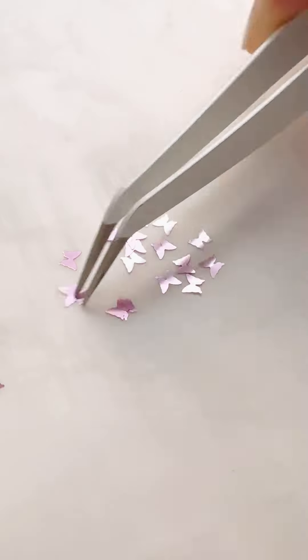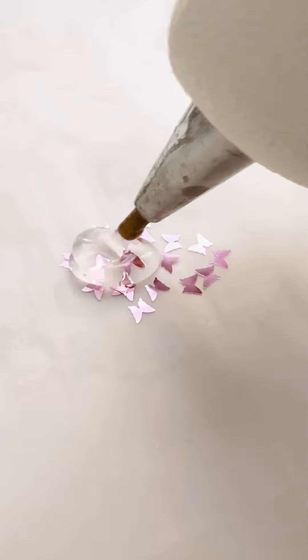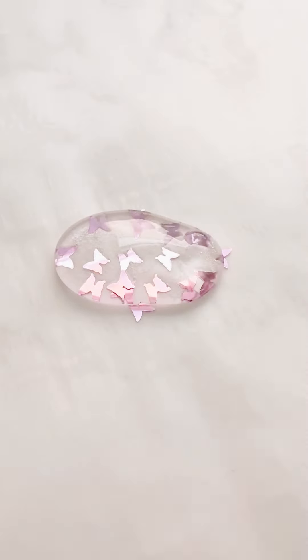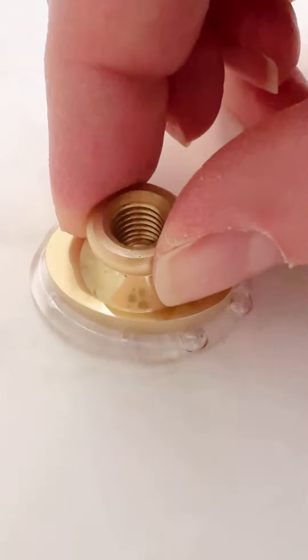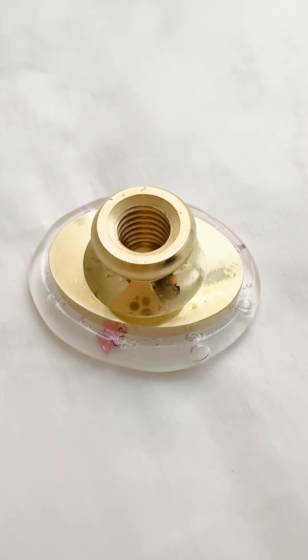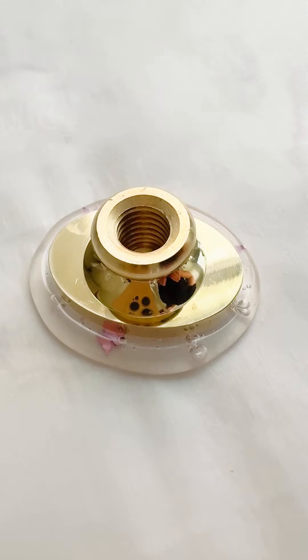For these ones I just did the interior. Here are a few more examples — I did some butterfly glitter as well. This one turned out super cute because the glitter is nice and large, and you can see how much it comes through once you remove the stamp.